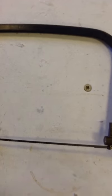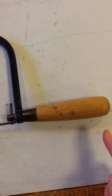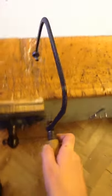This is a coping saw. The teeth on the blade here face towards the handle. It is a one-handed saw.